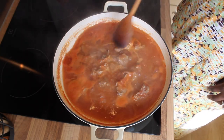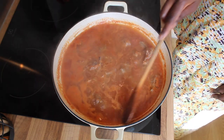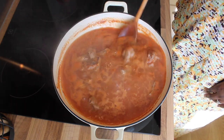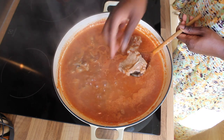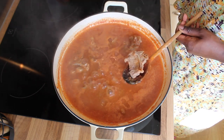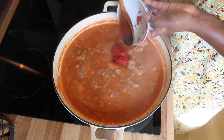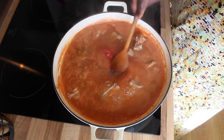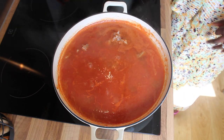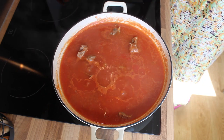I'm checking to see if my meat is halfway cooked. Make sure you're always mixing so all the ingredients combine together. It looks like the meat is halfway done, so now I'm adding two tablespoons of tomato puree.